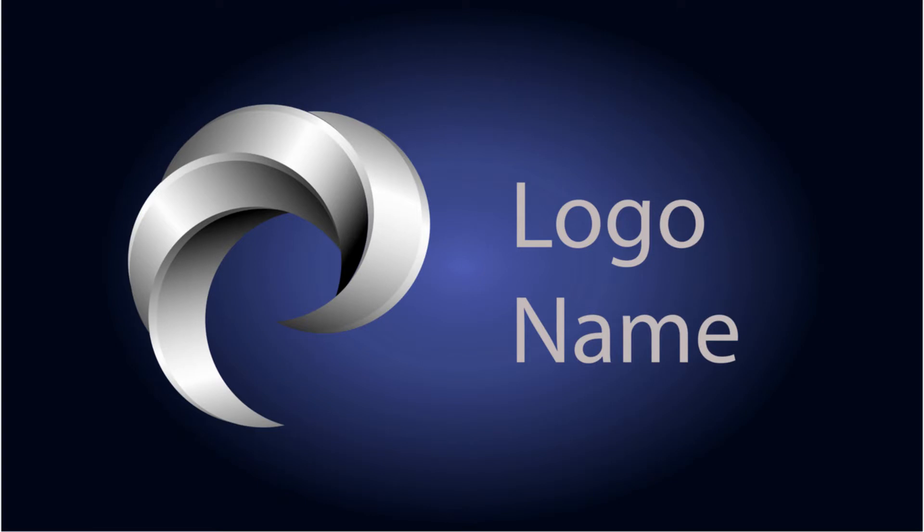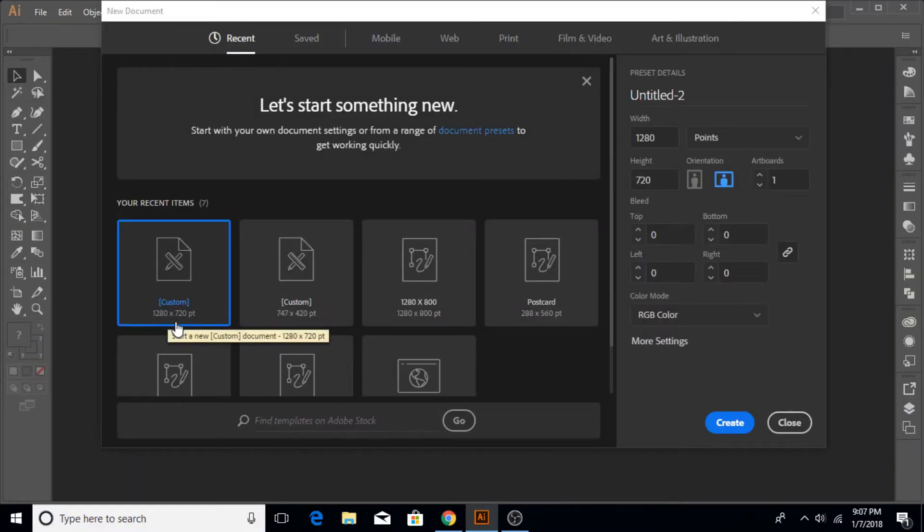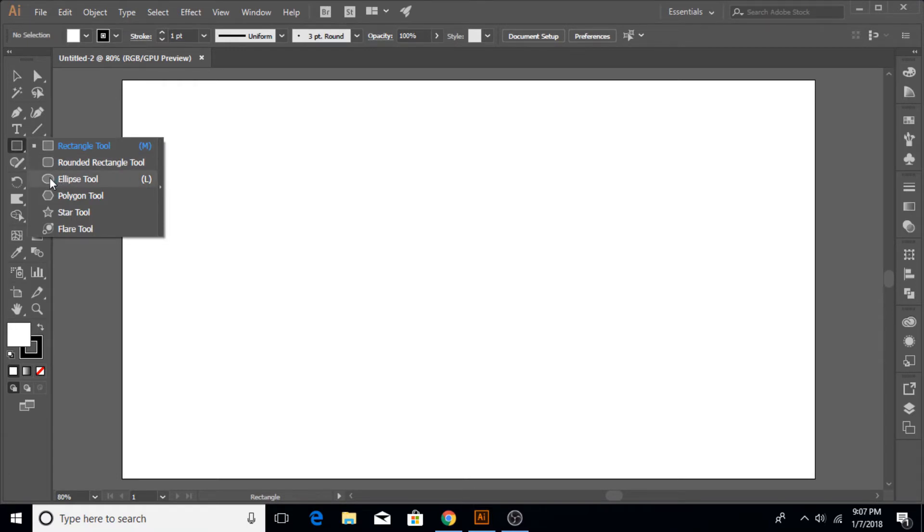Let's get started. Go to File > New — I'm gonna make 720 by 720, but you can choose any size that you like. Click Create, then choose the Ellipse tool from the rectangle tool set and hold Shift and Alt to make a perfect circle in the middle.